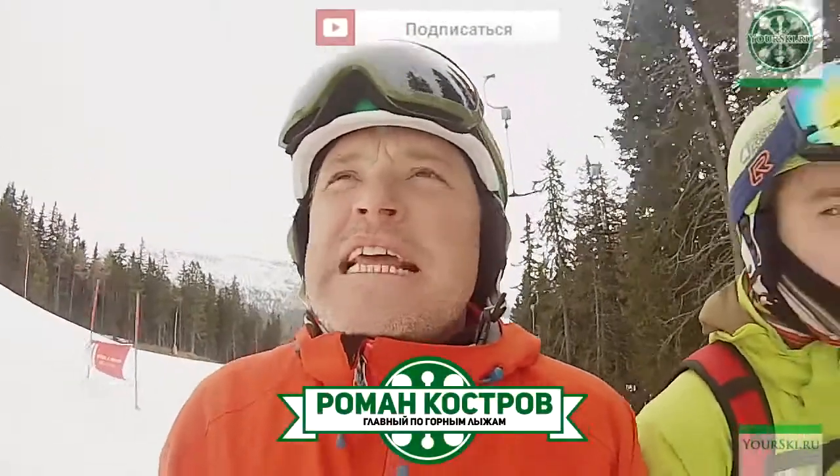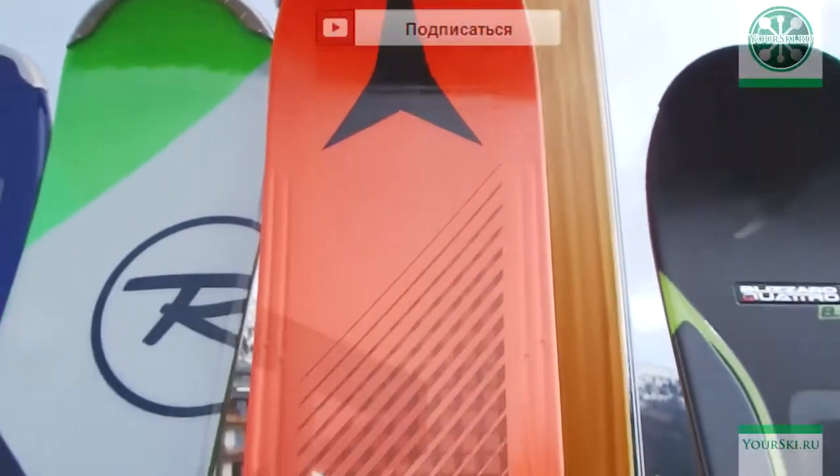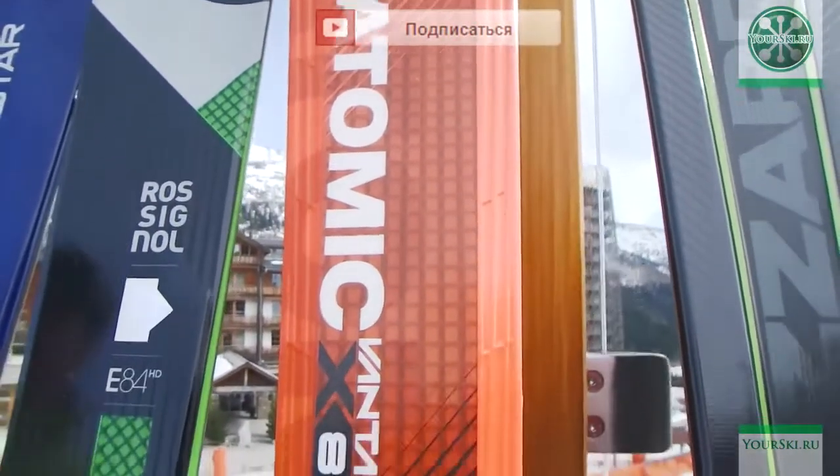Hello everyone! Today we're going to talk about skis — what I found interesting after ISPO in Munich. It's a new concept of universal skis from Atomic. It's the Vantage Cyrus.